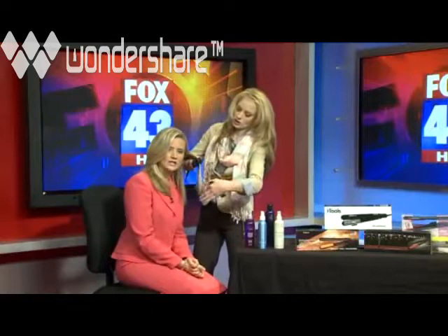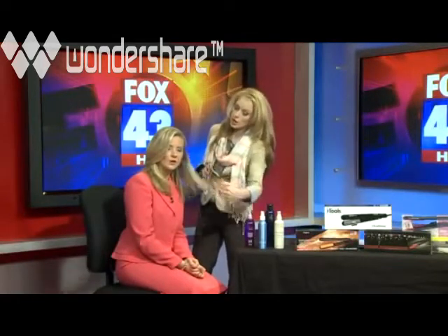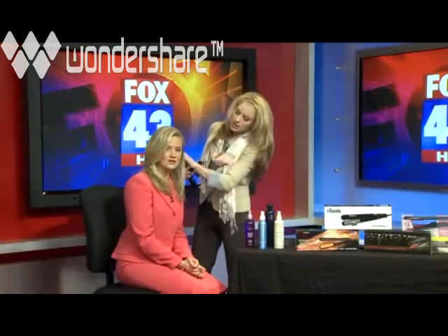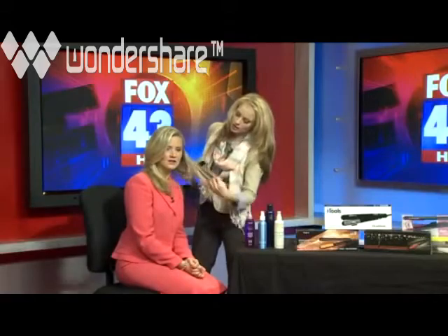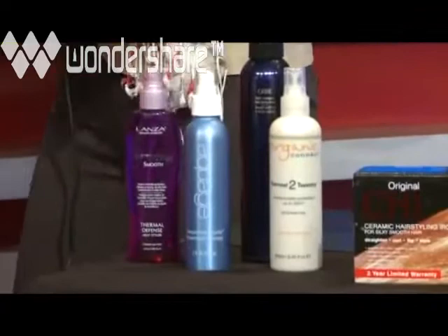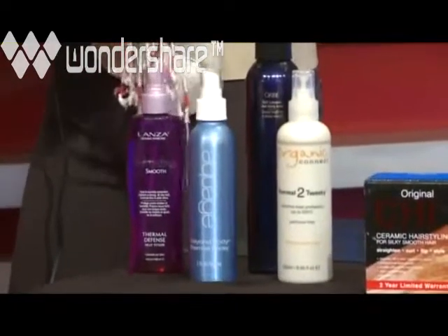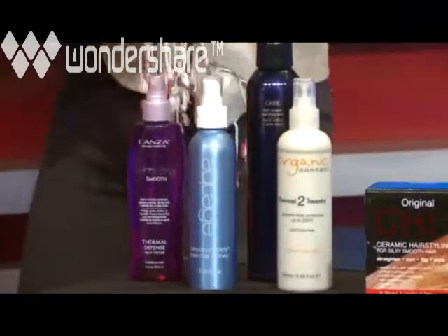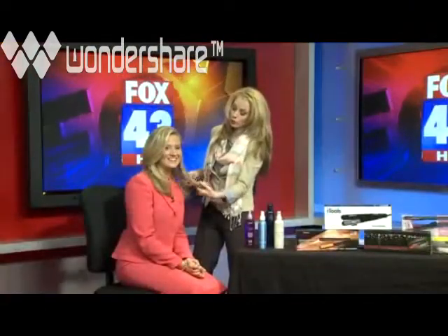What about products — should we use a serum after straightening? You definitely want to use a heat protectant product before you blow dry, as that gives you the best results. When you're using the flat iron, a heat protectant spray protects the hair from the heat and also opens up other styling options — you can flip it, wave it, or curl it with the iron once you become more comfortable and confident. There's a ton of things you can do.